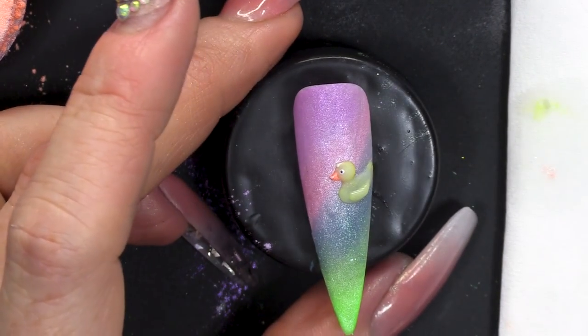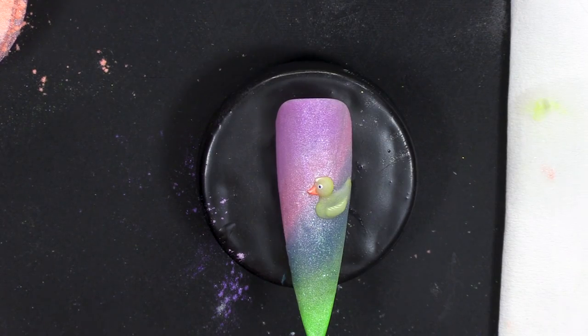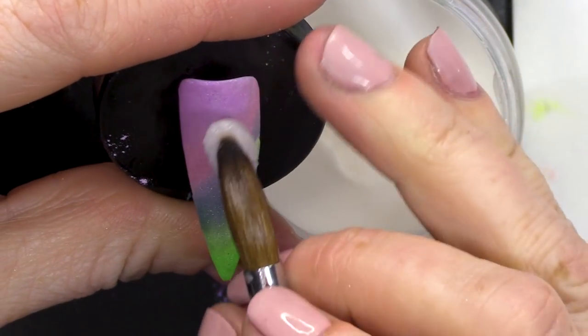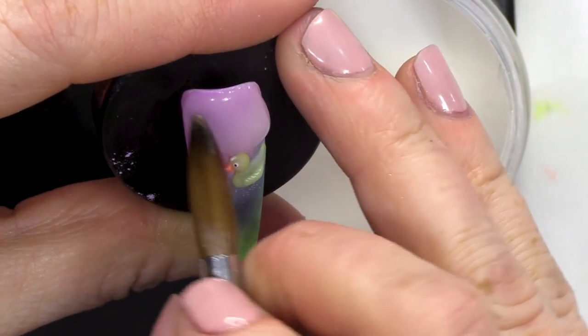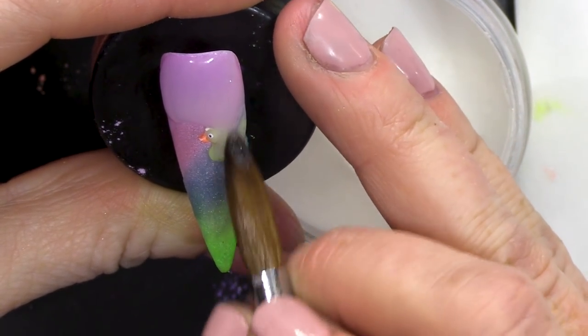Oh, we've got a cute one here. I'm gonna encapsulate that and then we're gonna do the mummy duck on top. I'm gonna use Crystal Clear — we want to encapsulate those colours as well. Gorgeous background.